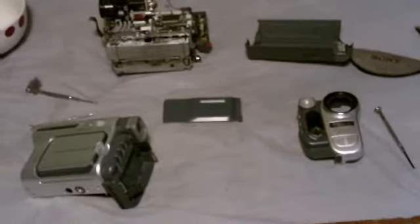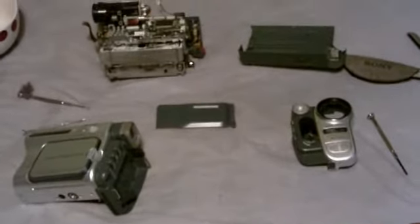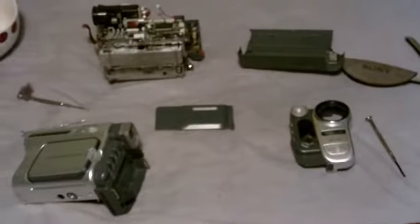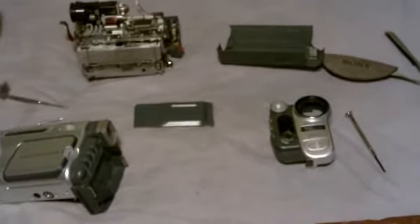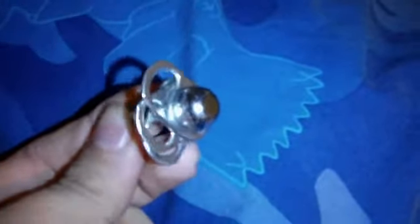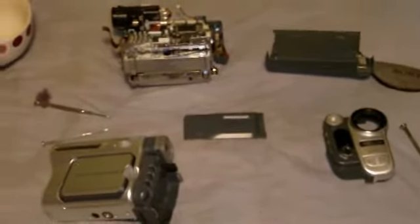This is my Sony Handycam taken apart. I've taken it apart because it doesn't work properly anymore. I was filming a video with it and it fell off the tripod because I'd lost the screw that holds it on, so I had to secure it onto the tripod with sticky tape. The problem with the Handycam is that when it fell off the tripod, the tape mechanism stopped working.